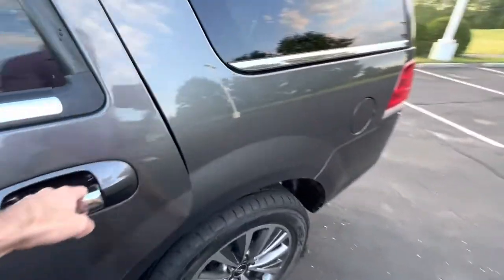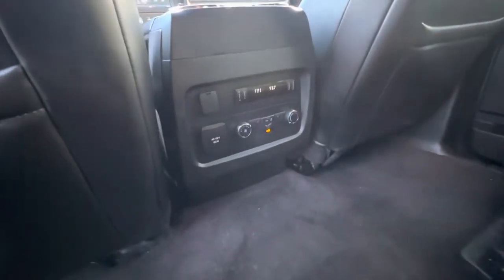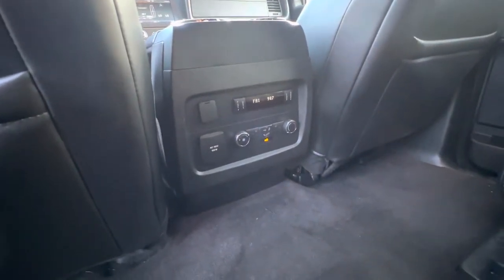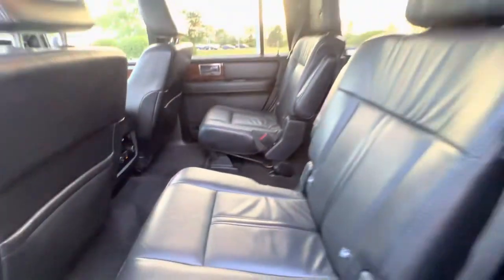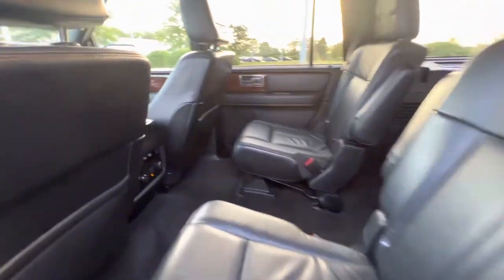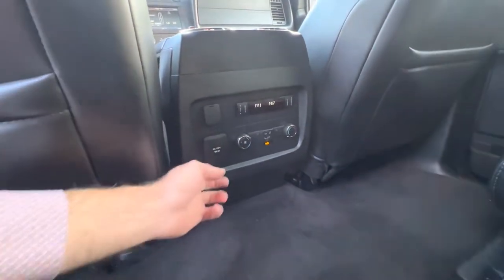There's another way to access rear climate controls which I'll show you in a moment. In the back of the vehicle, rear passengers have their own FM radio controls and their own climate controls, including heated seats for both captain's chairs. They can adjust their climate independently, or you can control it from the front as I just showed you.